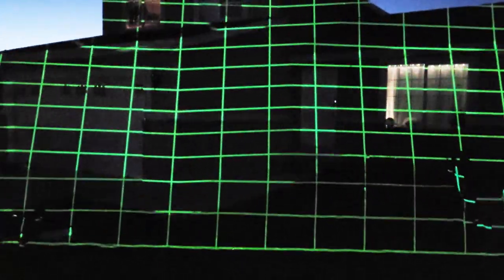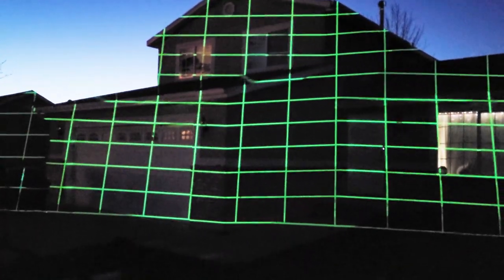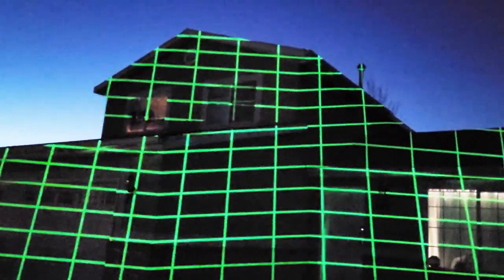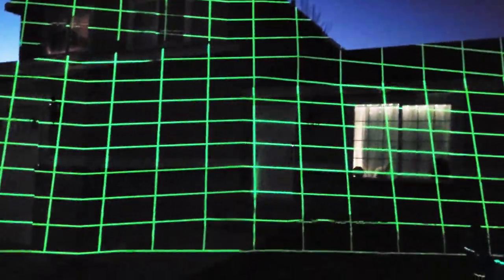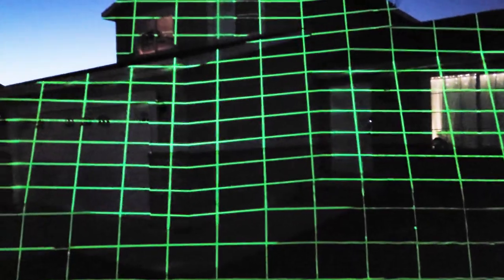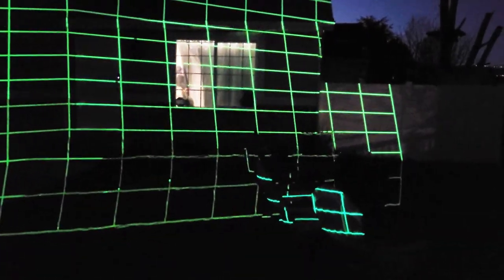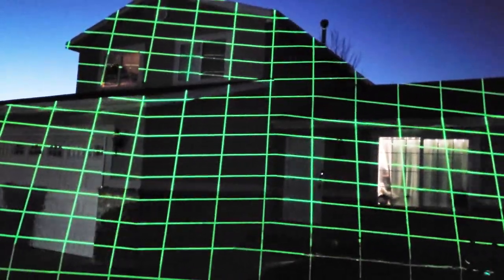Before I build the stand, I want to find the sweet spot for the projector placement. I want to get as close to the house as possible while covering as much of it as possible, so I'll move around to find that spot. Something that might be hard to tell with the green grid pattern is where it might be casting a shadow, so you want to check for any obstacles. I'll also adjust the keystone — it's wider at the bottom than the top, so I need to square that off.